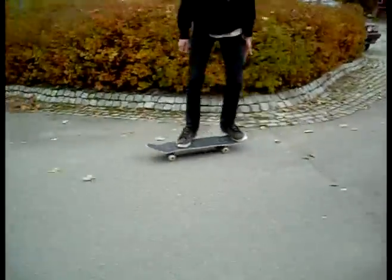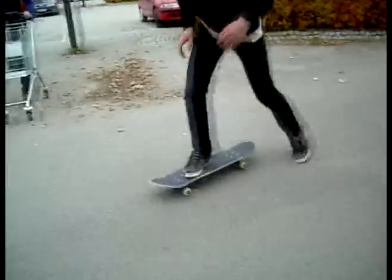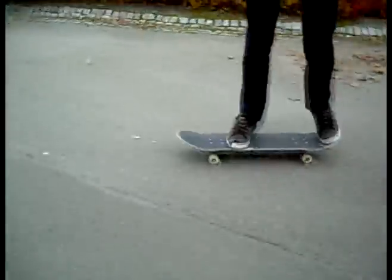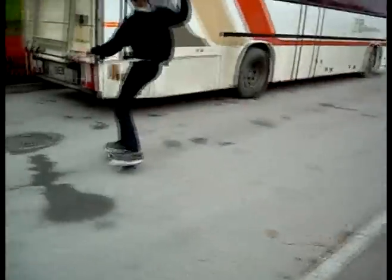I'm going to show you a clip I did some days ago. Okay, you saw that? That was a little line I made, some days ago of course. Yeah, so you can also do them down gaps.